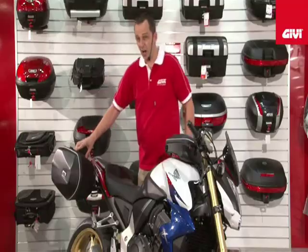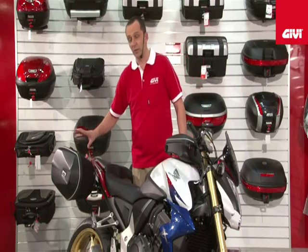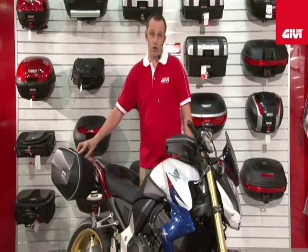The new EZ-Lock bag is a hybrid bag. This is the first bag that is the bridge between true lockable hard bags and traditional saddle bags.